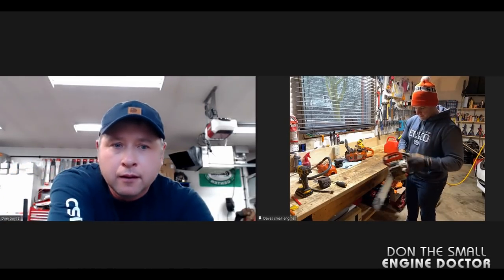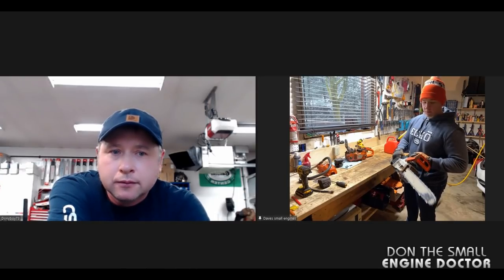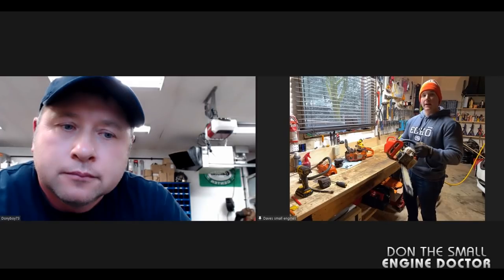Hey Dave, what's going on? Just got your message. It's the end of the season here and it's getting cold, so I want to put the saw away. I've got some gas in here — what do you recommend?